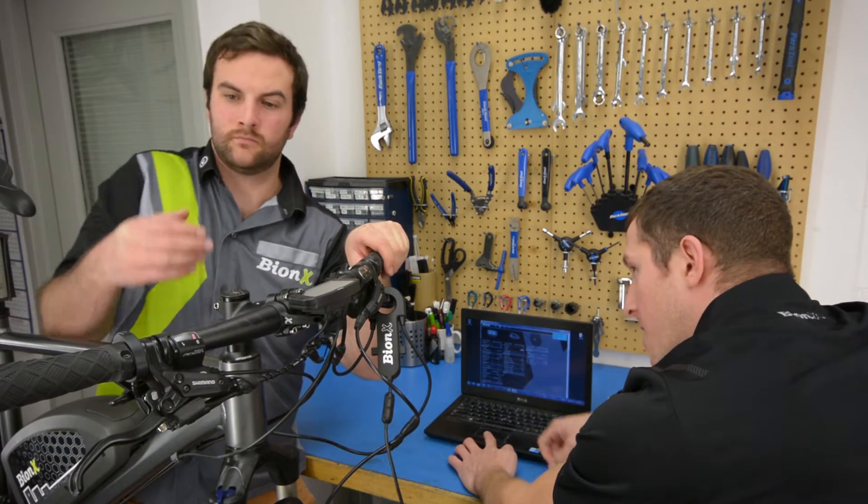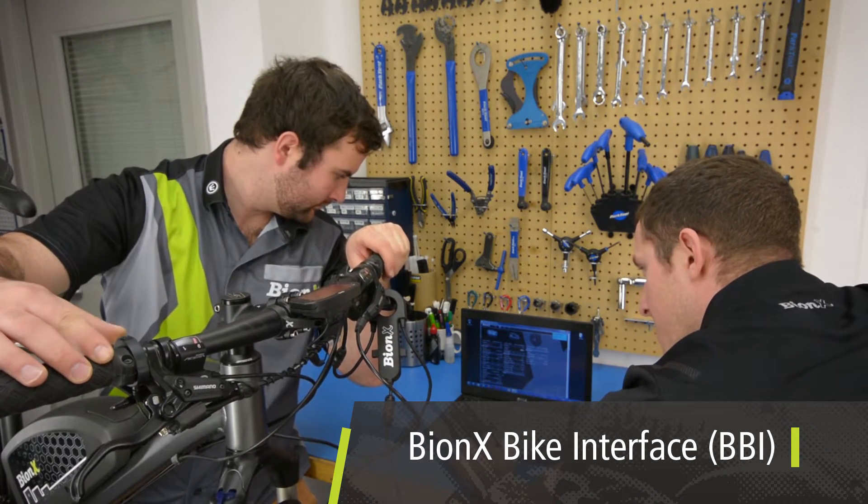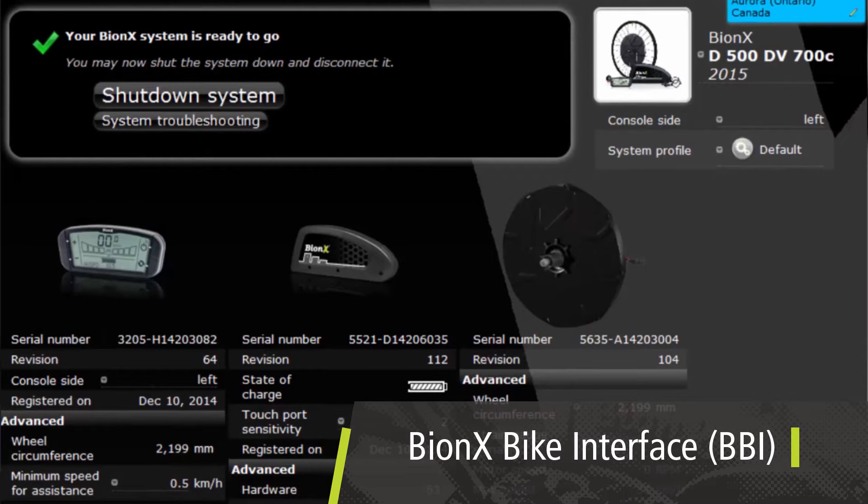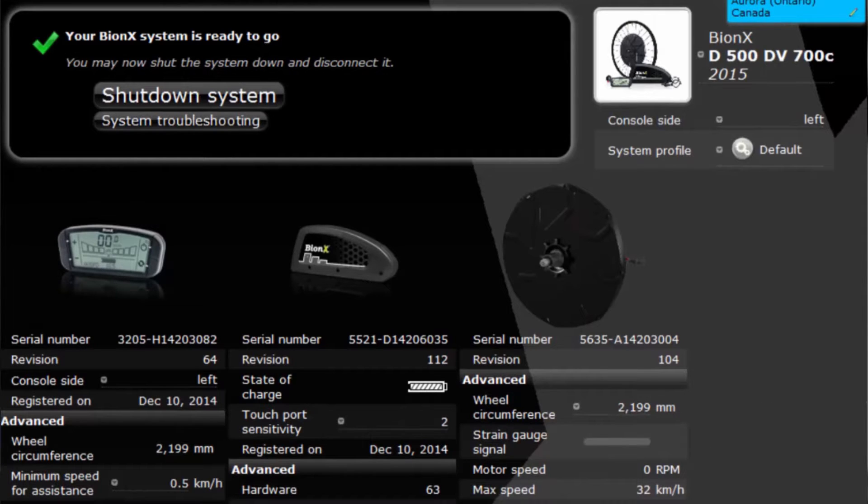Now that the system is installed, give it an update with the Bionics Spike Interface or BBI. Note that this software and tool are only available to authorized Bionics dealers and not Bionics end consumers. Here the system can be customized, the throttle calibration and strain gauge can be tested, and a service report can be printed indicating that the system is functioning well.